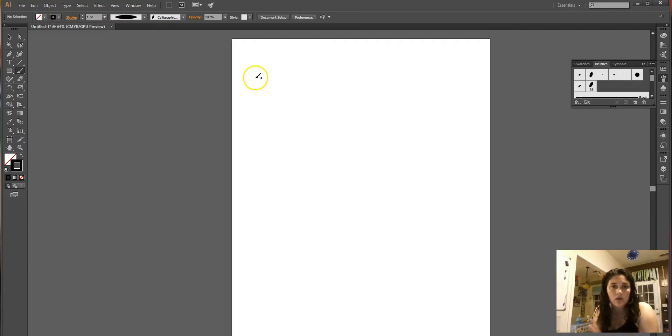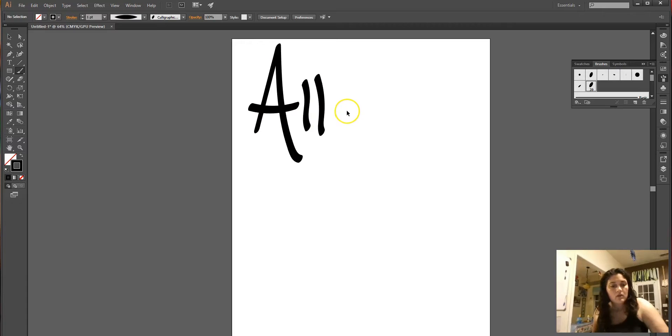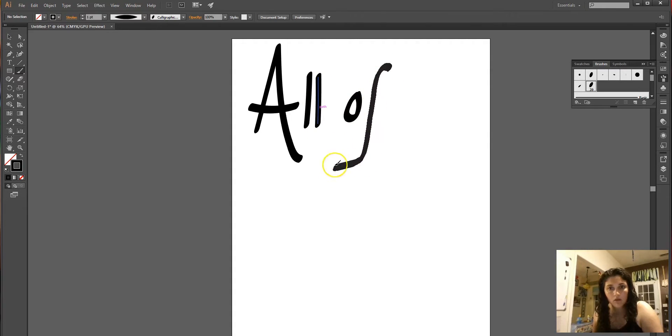I heard this song on the radio recently — I always hear it at weddings — so I thought it would make a really cool handwritten typography piece. That's really hard to do with a mouse, which is why I like using my Wacom tablet. I'm doing Control Z because I'm really particular about how I want my letters to look.